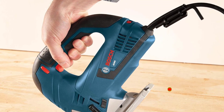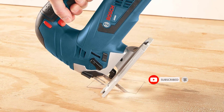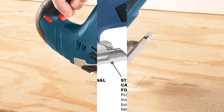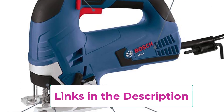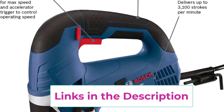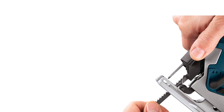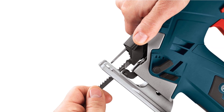The tool-free blade change system simplifies swapping blades, ensuring efficiency in various cutting projects. Equipped with a 120 volt power source, the JS365 offers consistent power for smooth and accurate cutting. The variable speed dial allows users to adjust the cutting speed based on the material and application. As part of the renowned Bosch lineup, the JS365 jigsaw kit is designed with durability and user convenience in mind, making it a reliable choice for both professional woodworkers and DIY enthusiasts.